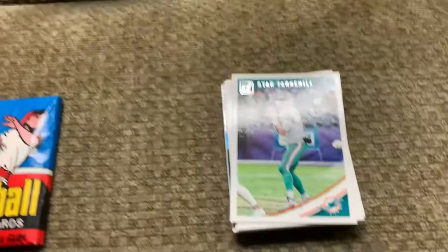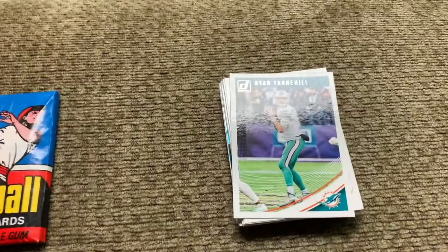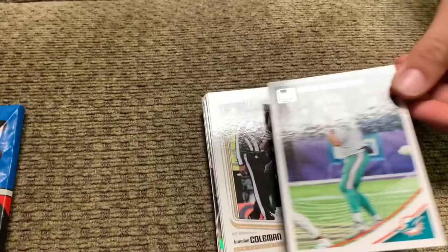Here's what our good friend Anthony put in for us — he made us a custom pack. Here's the wrapper he made for us, which is really cool and very much appreciated. And here are the cards that he gave to us.